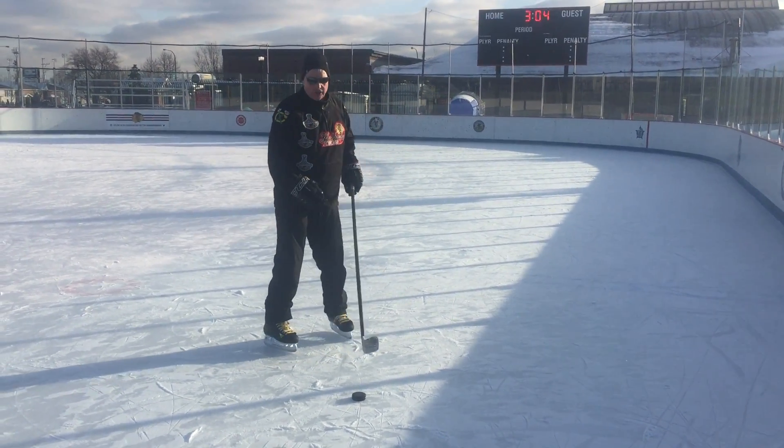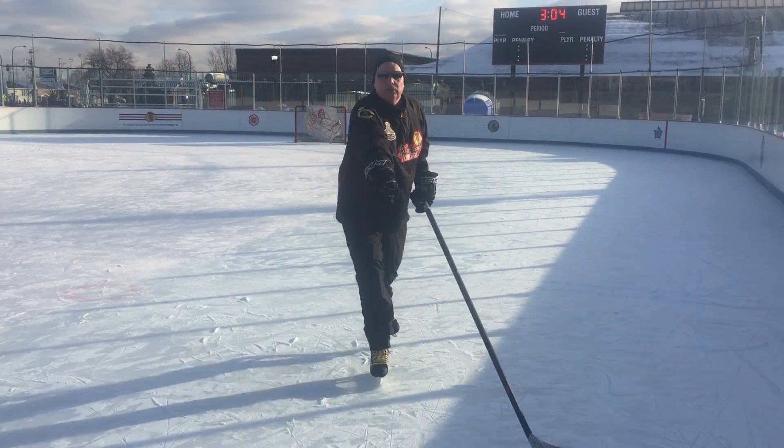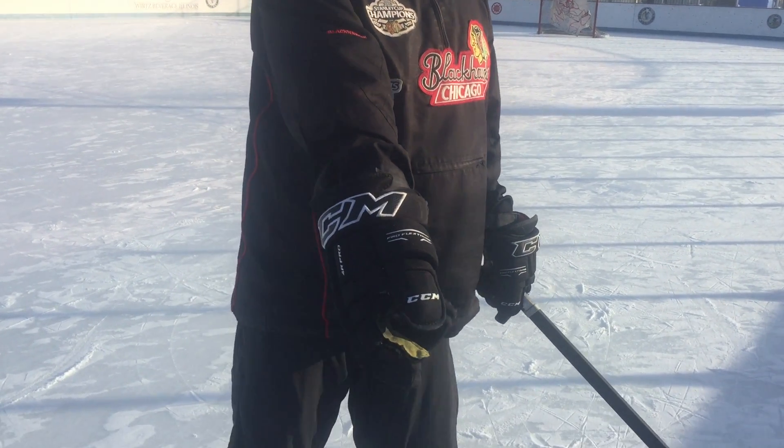Take a page from top NHL shooters — finish their shots with a lower hand thumbs up. With a lower hand thumbs up, you'll score more goals, put more spin, more speed on the puck, and get a thumbs up from your teammates too. For TheRink.com, I'm Coach Bob Rose.